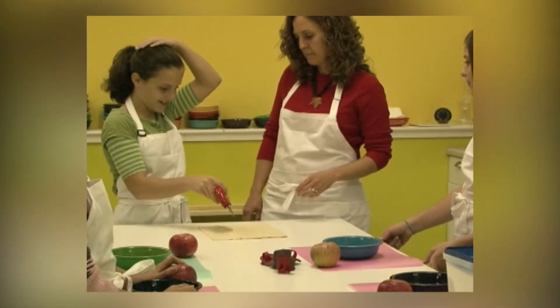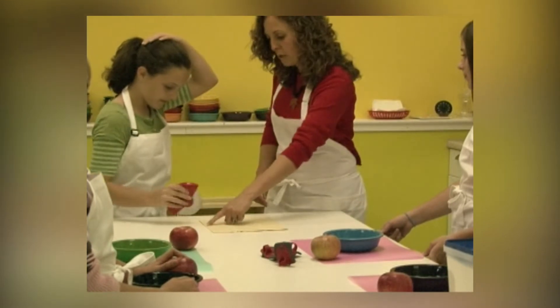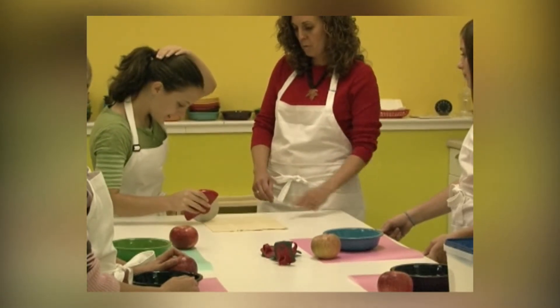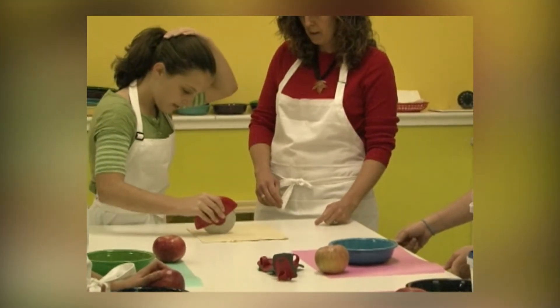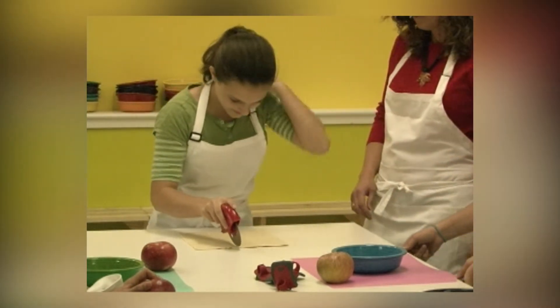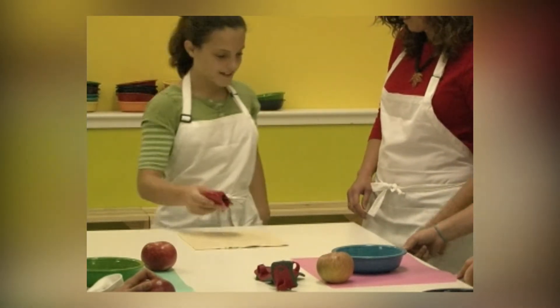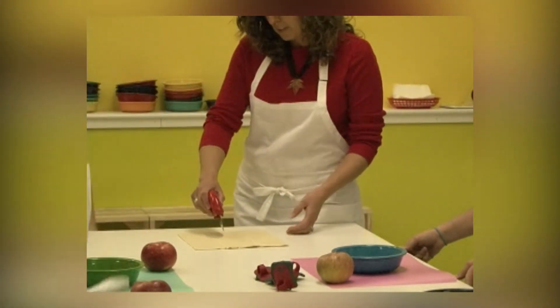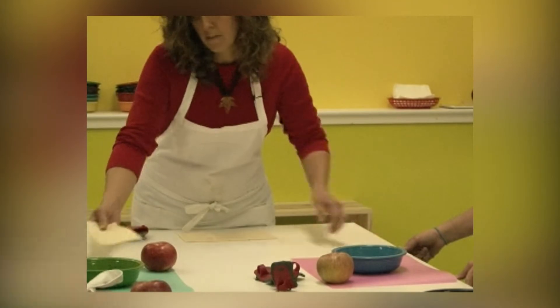Okay, so this is puff pastry. I'm going to hold it this way. I'm going to want four equal-sized pieces, so right down the middle both ways. Right down the middle — you're cutting this across. There you go. And then straight up and down. Good. Perfect. I'm going to give you each a square, and you go ahead and rest it right inside your bowl.